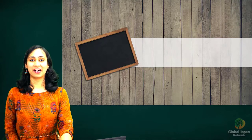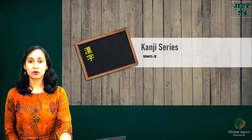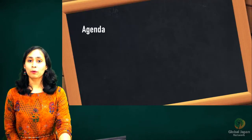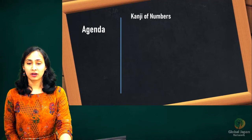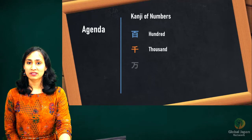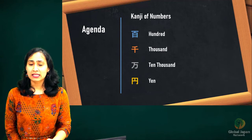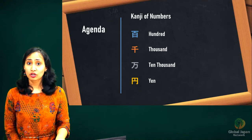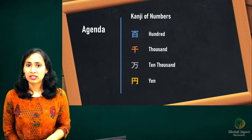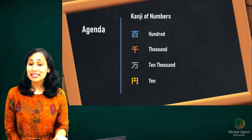Minna-san, konnichiwa! Welcome to our kanji series part 3, your one-stop destination to learn and master the kanji related to JLPT N5. In today's video we will continue learning kanji of numbers and cover four kanji: the kanji for hundred, thousand, ten thousand, and finally the kanji for yen. We will also learn counting numbers from one hundred to one lakh. We have already learned counting numbers in our earlier video from 1 to 99.